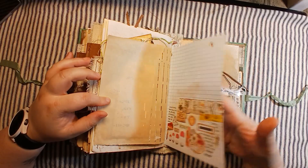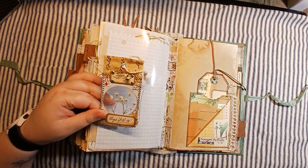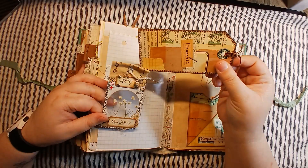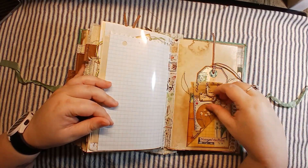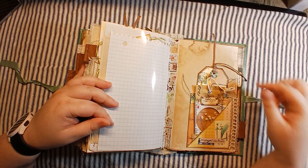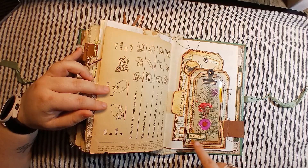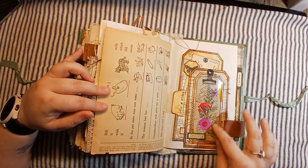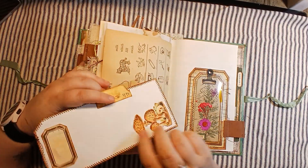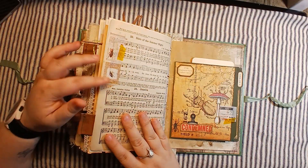More washi tape. Here's the acetate page in this signature, followed by a pocket, another altered playing card, and a tag. This tag has been double-sided. It has a little charm on it of an acorn, with some brads holding the label on there — super cute, I like how those turned out. More children's page. Here's another see-through specimen tag of sorts that I've put in as a tuck spot, and this is the tag that hides behind it. And that is the end of the signature.